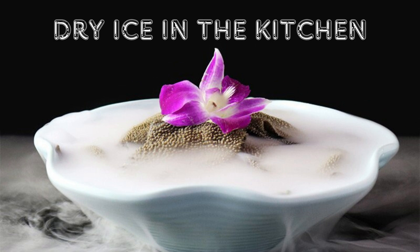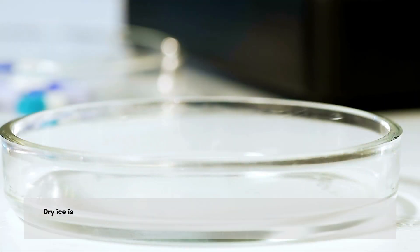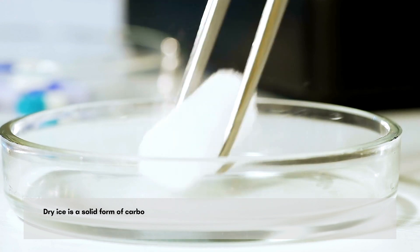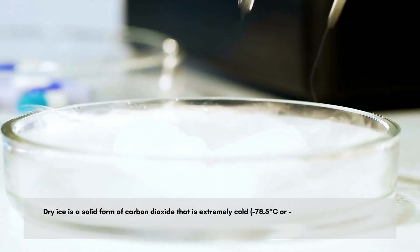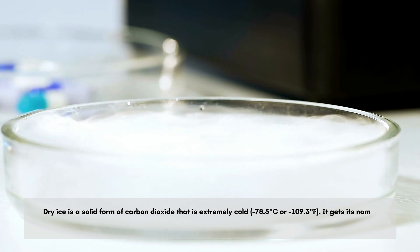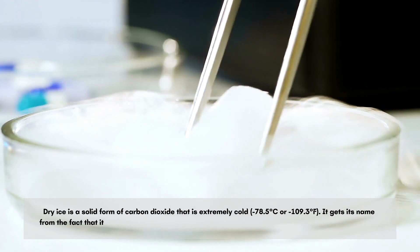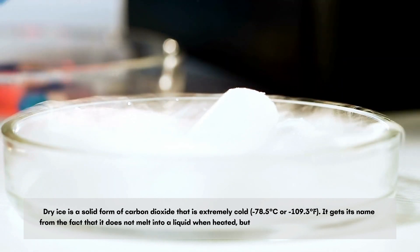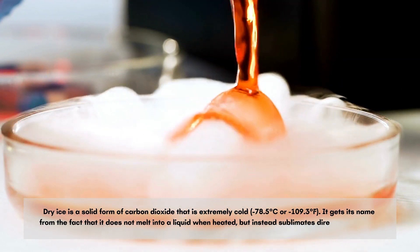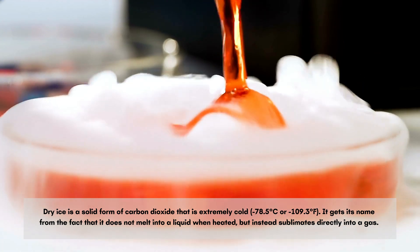Dry ice in the kitchen. Dry ice is a solid form of carbon dioxide that is extremely cold — minus 78.5 degrees Celsius or minus 109.3 degrees Fahrenheit. It gets its name from the fact that it does not melt into a liquid when heated, but instead sublimates directly into a gas.